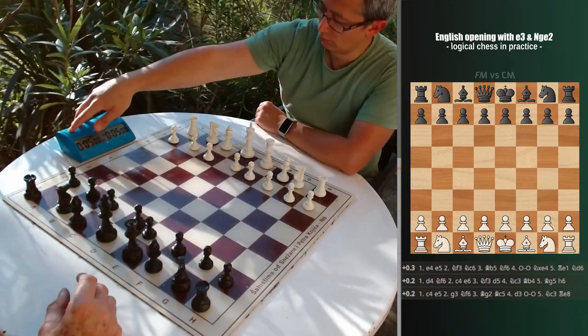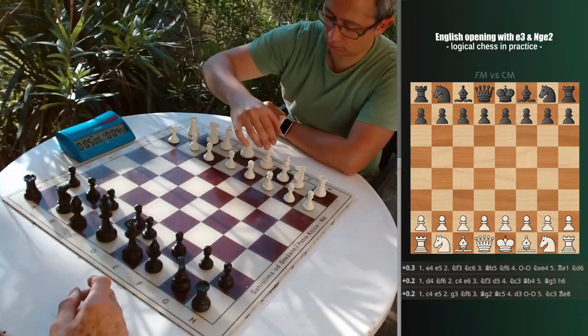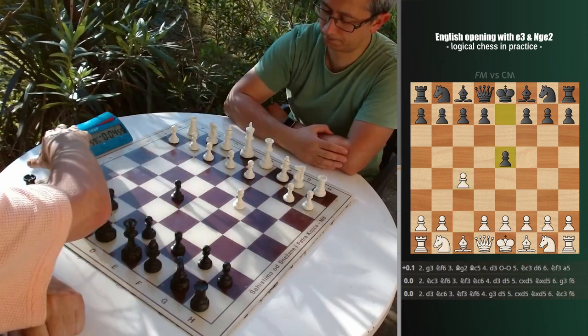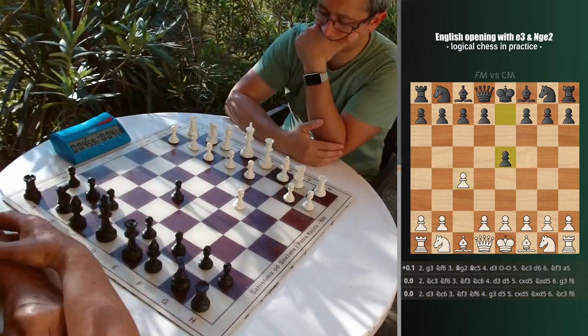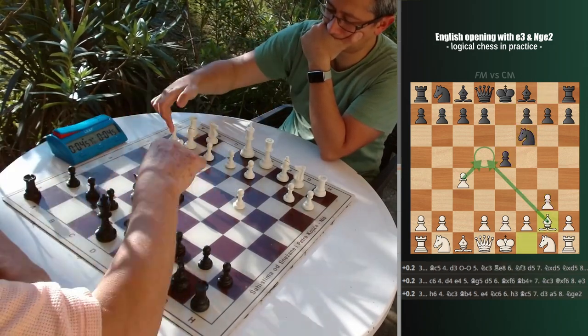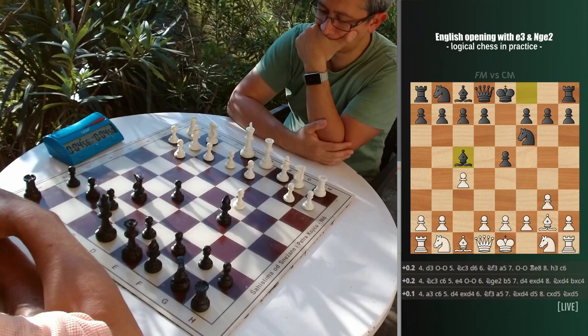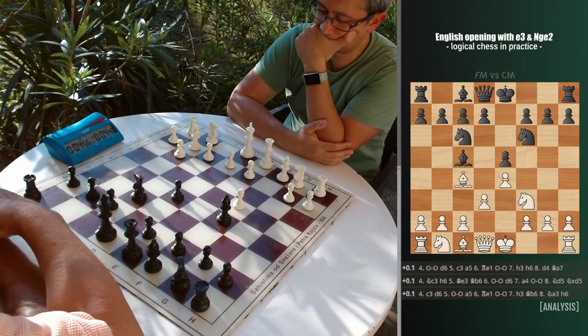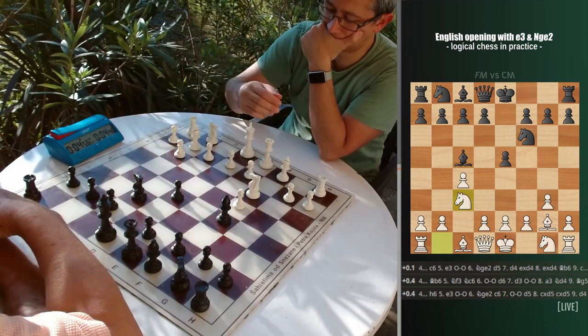In this game, you'll see how good it is playing the English against those not prepared for this unusual opening idea. One of the features of the English opening is having the light square bishop on the long central diagonal. Meanwhile, black is placing their pieces the same way they do against 1.e4, imitating the Italian opening, which in this case doesn't make much sense.